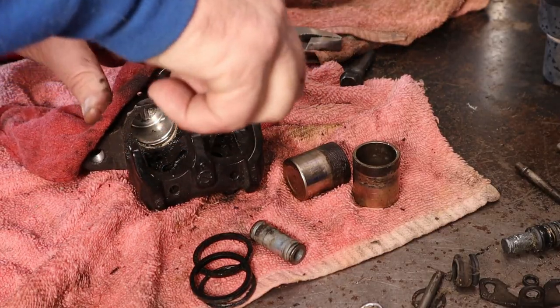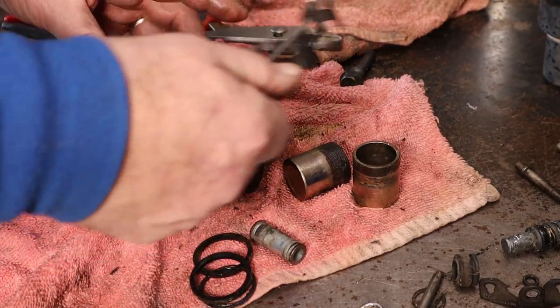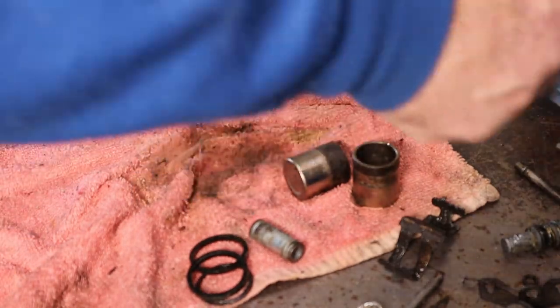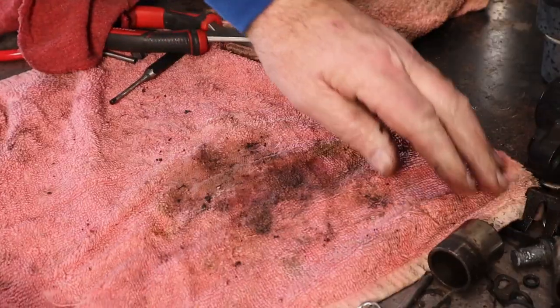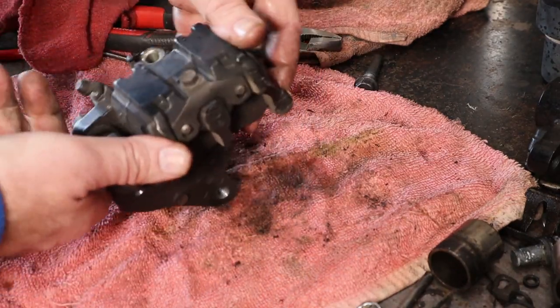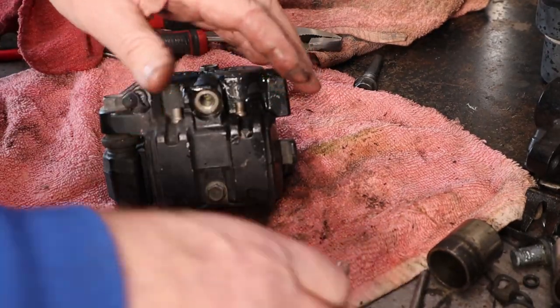All kinds of bad things are bound to happen at that point. I'm going to pull this anti-judder spring thingy out of here. There's one caliper torn down. Let's see if we can get the other one popped apart real quick - this one has a lot less pad on it. Alright, that's going to be the same story.